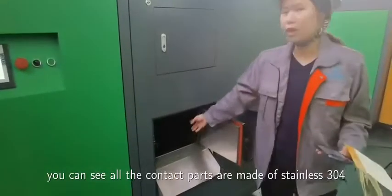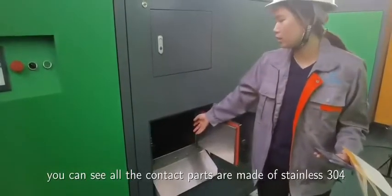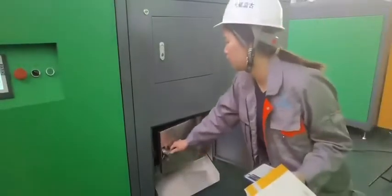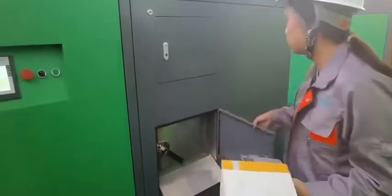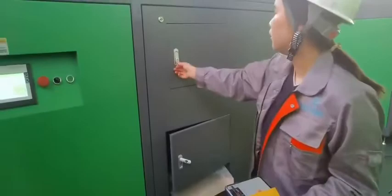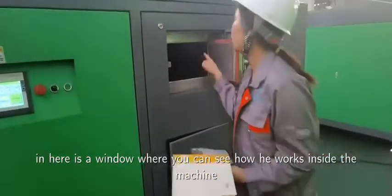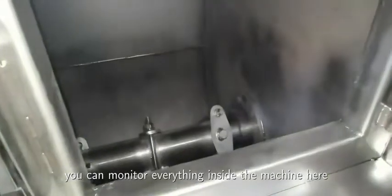You can see all the contact parts are made of stainless 304. In here is a window where you can see how it works inside the machine. You can monitor everything inside the machine in here.